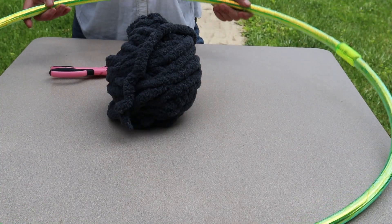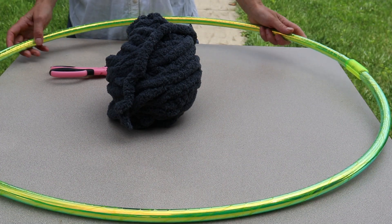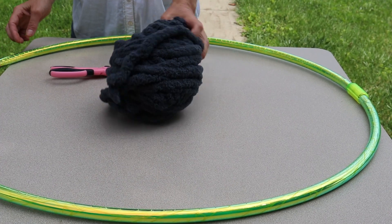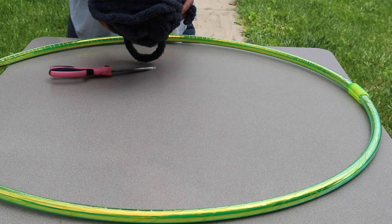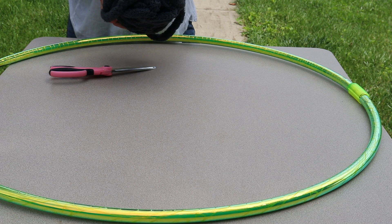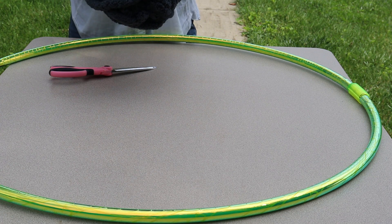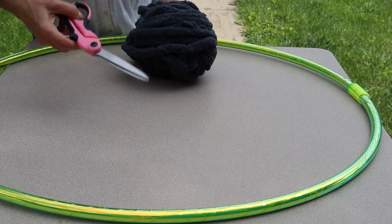For this project you're gonna need a cheap hula hoop. You can also make a hula hoop out of some irrigation tube if you want to make a really giant hula hoop. And some kind of really fat yarn. T-shirt yarn like the yarn we made in earlier episodes will work perfectly. I found this yarn that I'm going to use to make my base. And a pair of scissors.